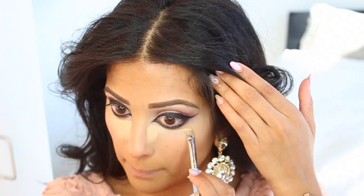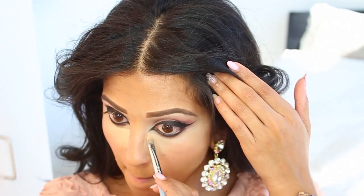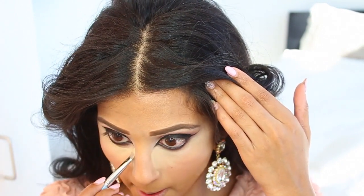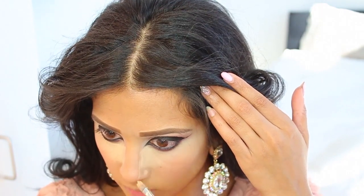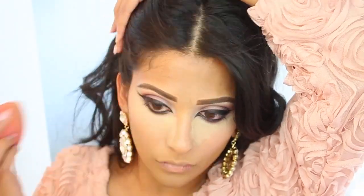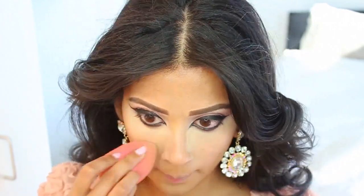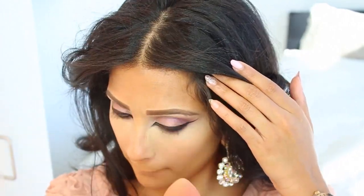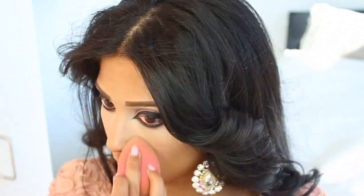I'm drawing out my triangle shape under my eyes. Before I would just apply it and buff it out with my beauty blender, but I like using the brush because I can really define and carve out my nose. I feel like as I'm getting older my nose is getting bigger — so I like to contour it. We're going to buff it out with our damp beauty blender.